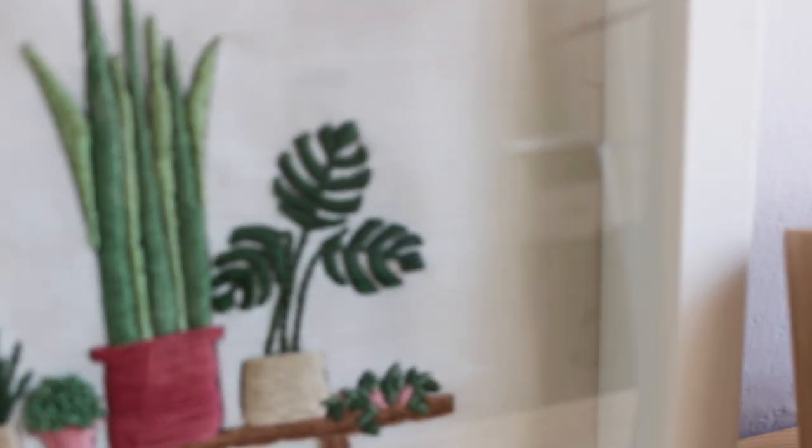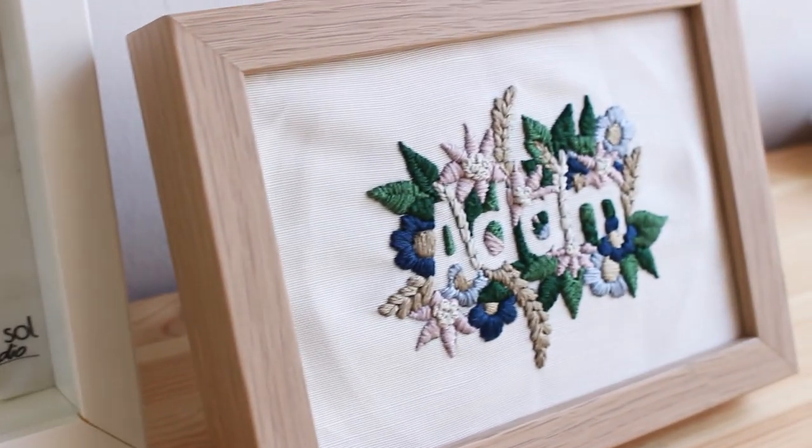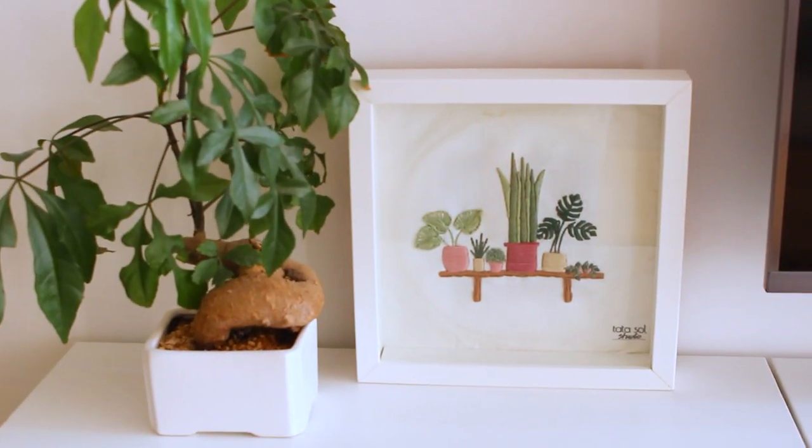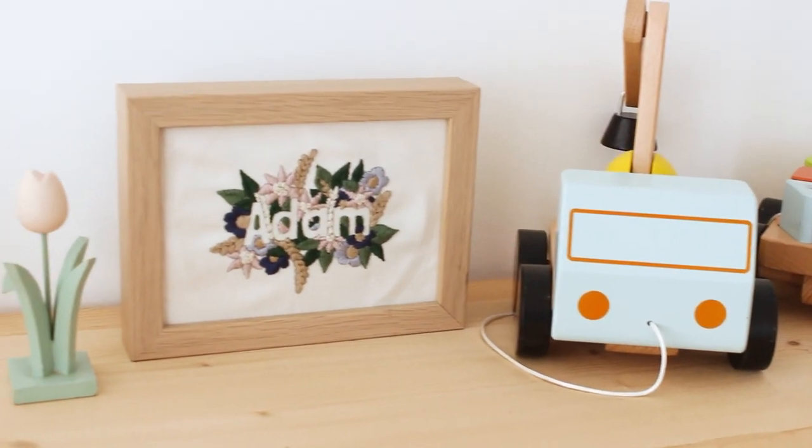I hope you'll try it — let me know in the comments if you did, and what is your favorite way to display embroidery. I'm working on new embroidery display items and I would love to know your thoughts.